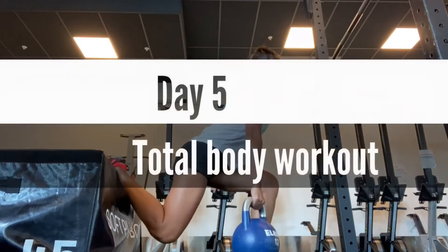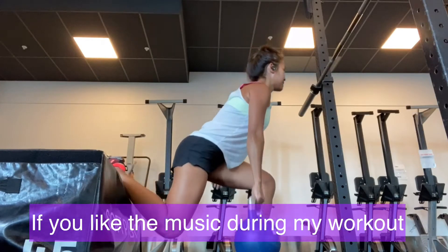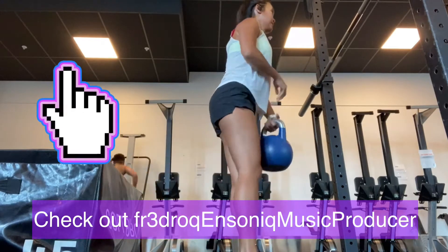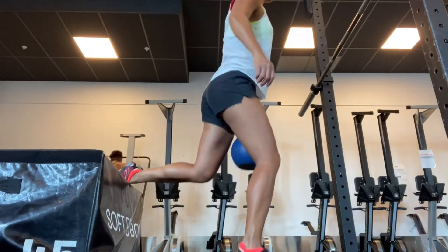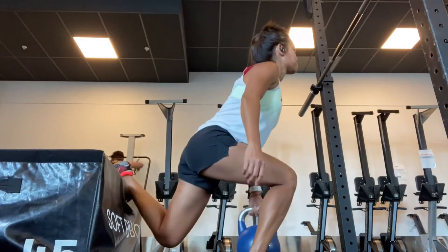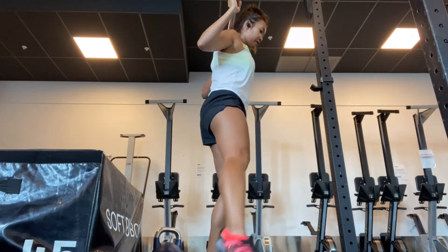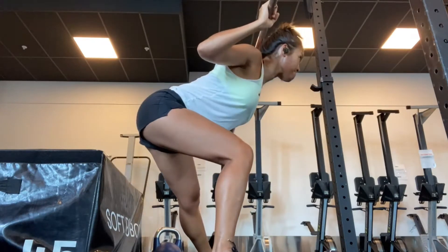Now it's time for day five. Today I'm going to do a total body workout, starting with a little bit of lower leg work. I go only halfway and then switch left and right leg. This is quite good for me because I have an injury on my left toe, so this way my toe doesn't get that much pressure.